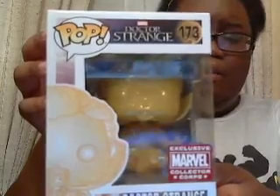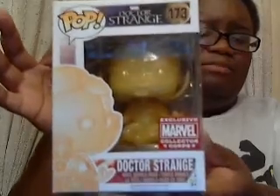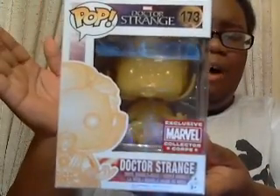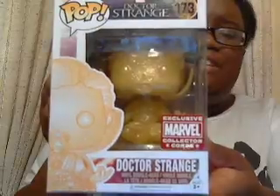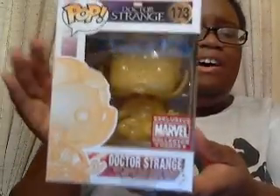And here we have a Doctor Strange Funko Pop. It looks like Doctor Strange has a golden coloring — it's Doctor Strange levitating, representing his levitating powers. This is a really interesting Funko Pop for my collection. I love the gold sparkles on the design, and I love that Doctor Strange is actually levitating. I'll definitely keep this in my collection.